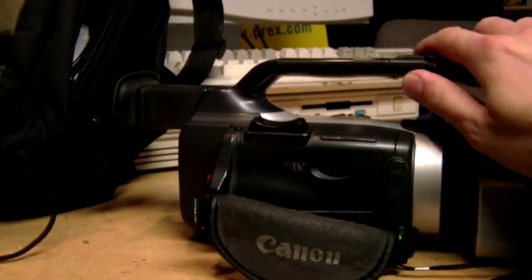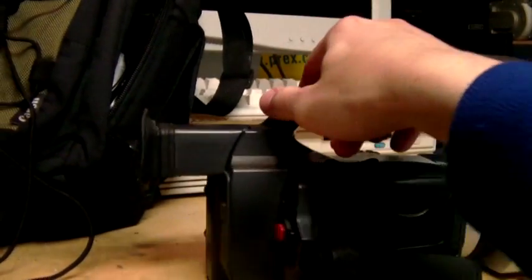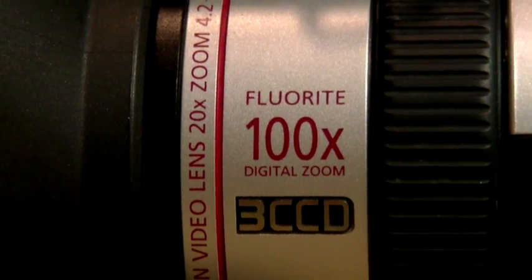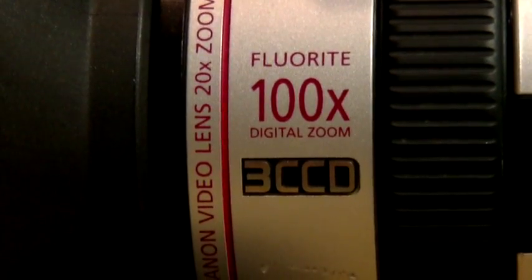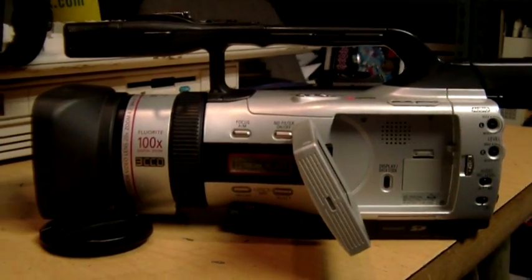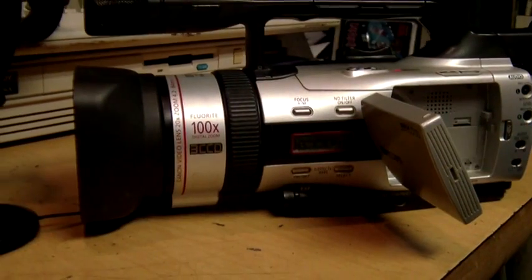This is a mini DV tape camcorder. It does have an SD card slot but that's only for taking still photos. For video we can only record to tape. This model was introduced in 2002 and it was in production until at least 2009. As you can see, it has a three CCD image sensor, so it's widely regarded as one of the best standard definition camcorders ever made, at least in its price range.